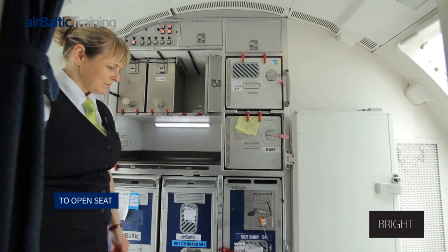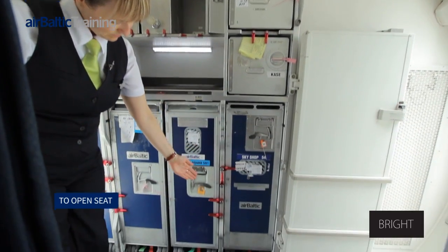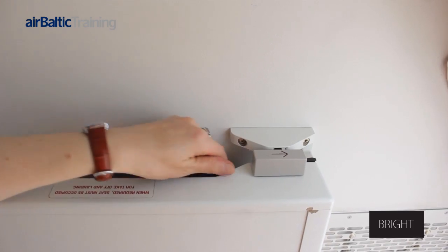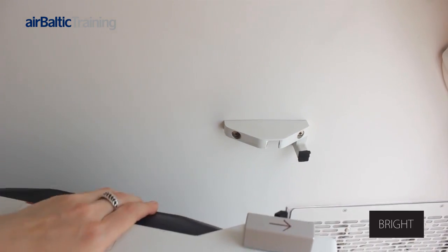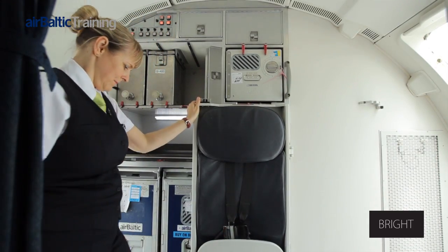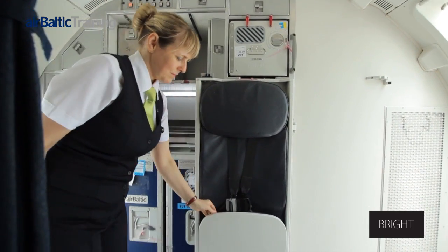To open the seat, it must be ensured that the trolley behind the seat is properly secured, otherwise it is not possible to fixate it. The seat is released from its stowed position by sliding the latch on top of the seat in the direction of the arrow until the seat disengages.